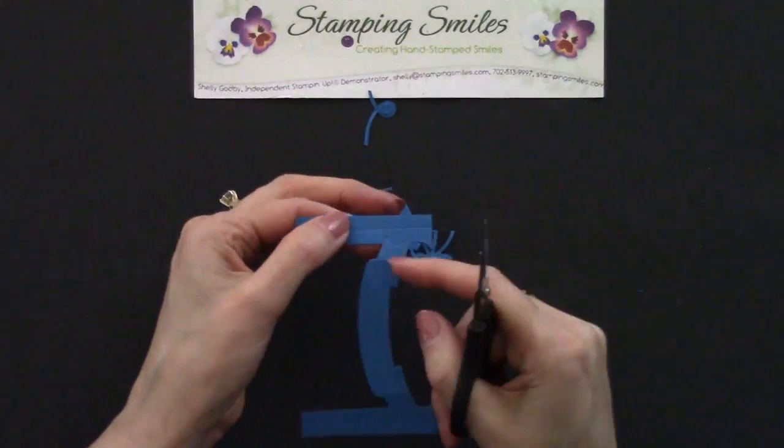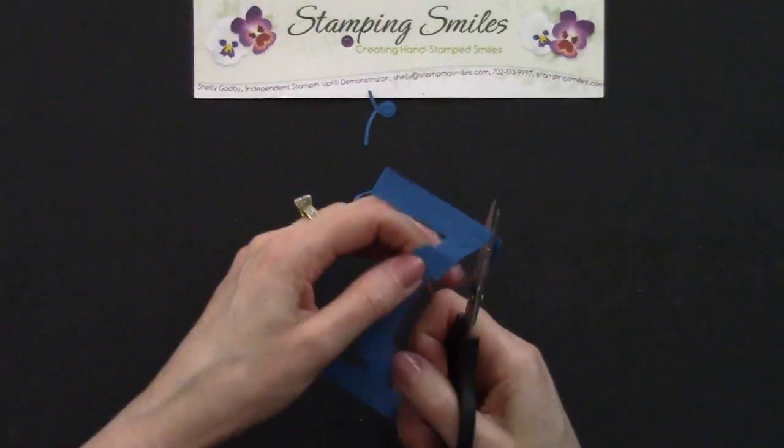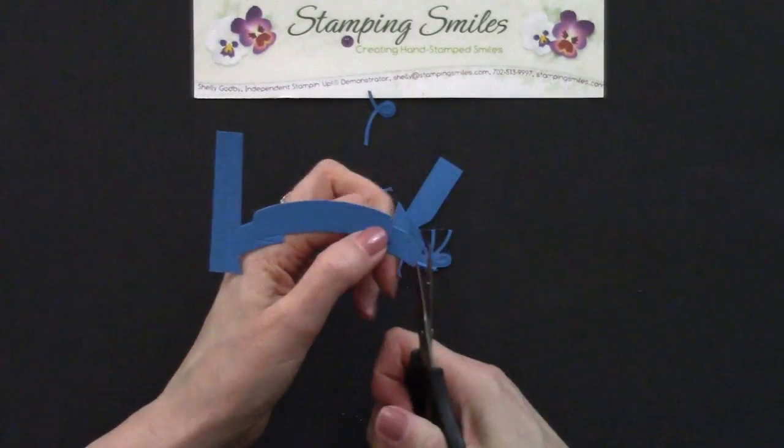And so then along the sides here, we just have these fish tails. But it's so deeply embossed, it's easy to see. Let me trim that away — easy to follow along these lines.